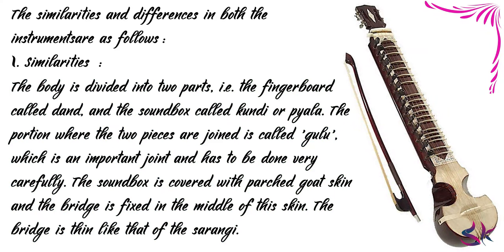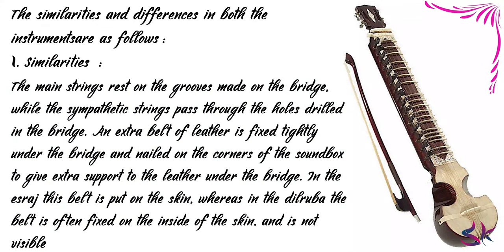The wood used for making the structure is Thun or Sagwan. The body is divided into two parts: the fingerboard called Dun, and the sound box called Kundi or Piala. The portion where the two pieces are joined is called Gulu, which is an important joint and has to be done very carefully. The sound box is covered with parched goat skin and the bridge is fixed in the middle of this skin. The bridge is thin like that of the Sarangi. The main strings rest on the grooves made on the bridge, while the sympathetic strings pass through the holes drilled in the bridge. An extra belt of leather is fixed tightly under the bridge and nailed on the corners of the soundboard for extra support. In the Israj, this belt is put on the skin, whereas in the Dilruba the belt is often fixed on the inside of the skin and is not visible.